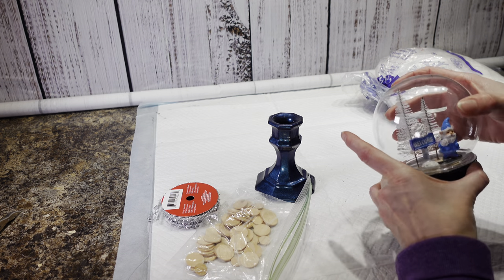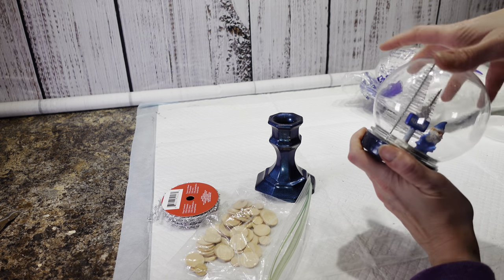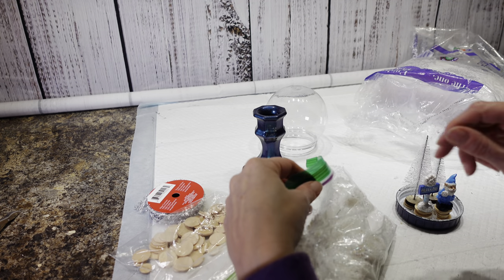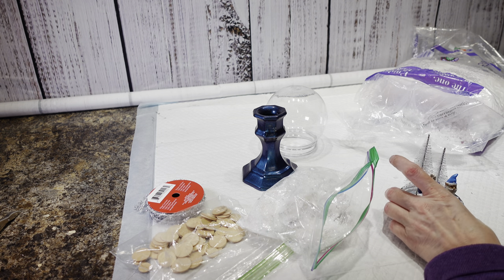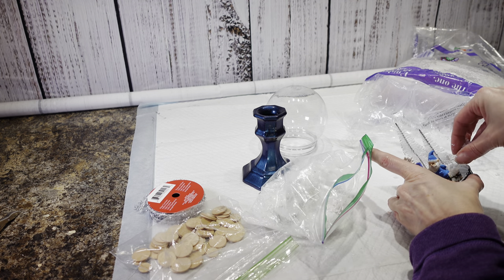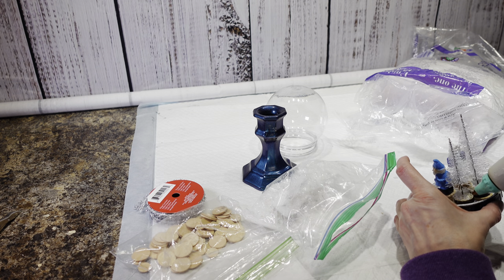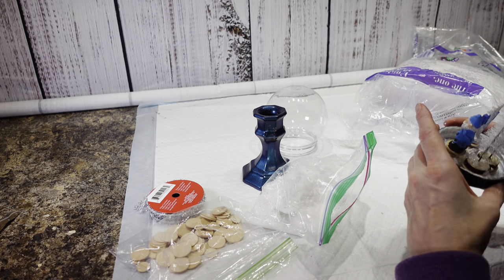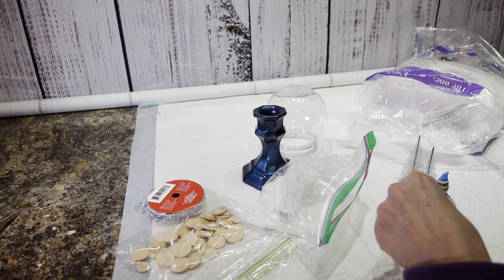This is going to go on here like this, but I don't like the way that inside looks. So I think what I'm going to do is I'm going to try to put some of this Buffalo snow in there. I'm pretty sure this is going to make a huge mess, but we're going to try it. I have some of this glittery Buffalo snow, and then this is just Buffalo snow but it's a little bit thicker. I'm going to try to stick some hot glue in here and just kind of dust the Buffalo snow on top of my little pieces here, trying to cover them up.